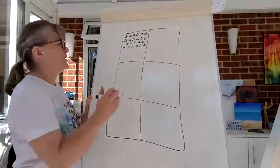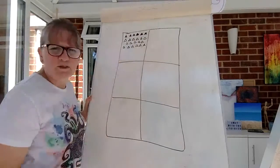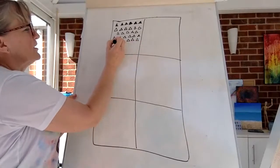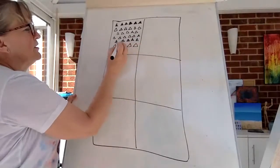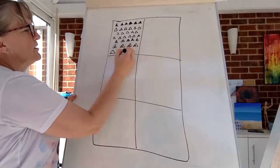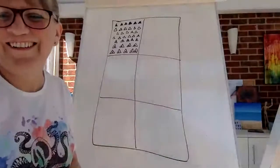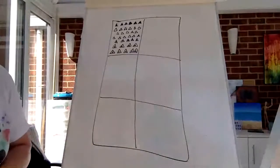How about if we color some in? That changes the doodle, doesn't it. What if we did lines in it — getting a bit more intricate — or perhaps bigger, or one inside another. One design has lots of different variations we can do.